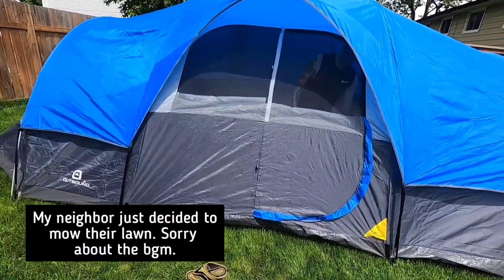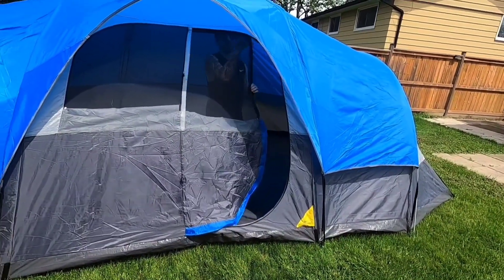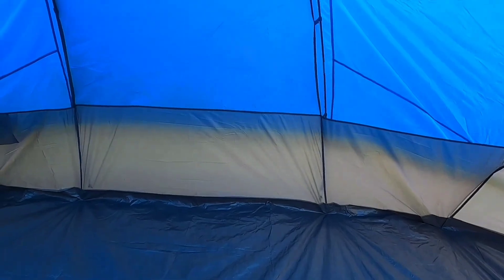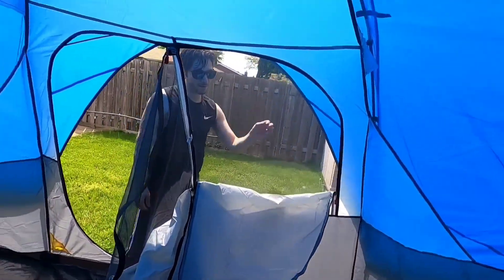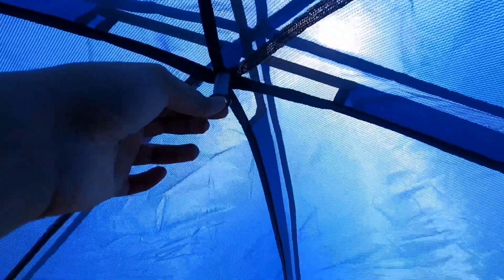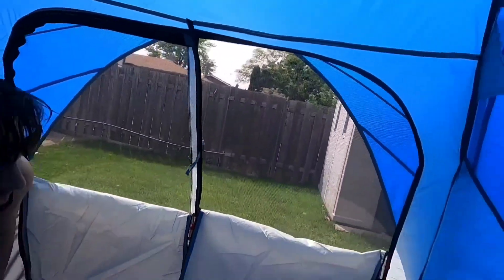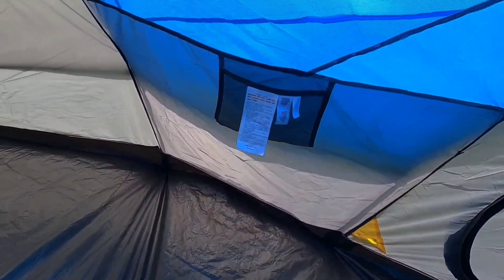This tent only has these two windows. It's actually really big — you can put a lamp over here, there's a lamp holder. There's a net screen if you want just the screen open. And there are some pockets here to keep our stuff. Yeah, it's actually pretty big.